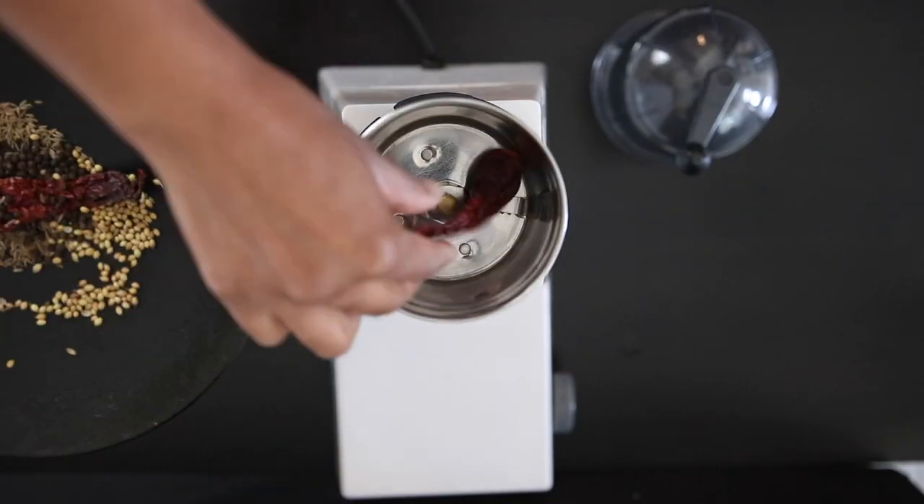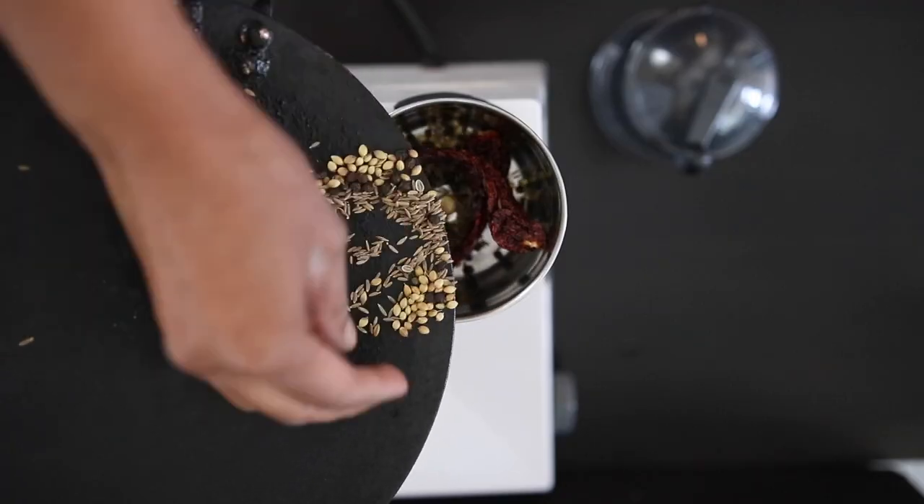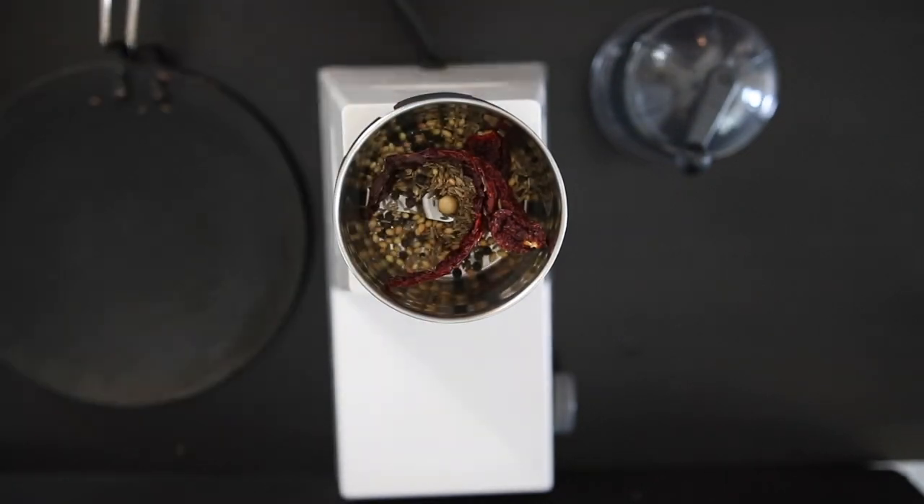Once cool, I'm going to get these into my food processor. Since I'm only using two chilies in this recipe, I'm not going to bother removing the seeds.